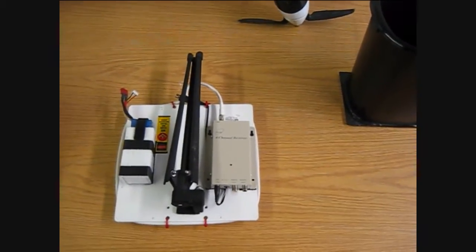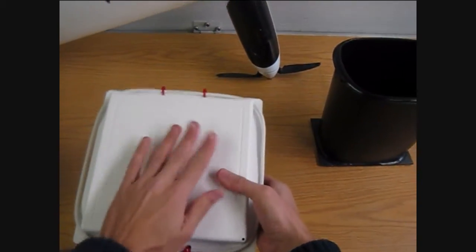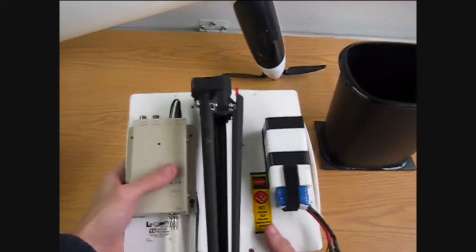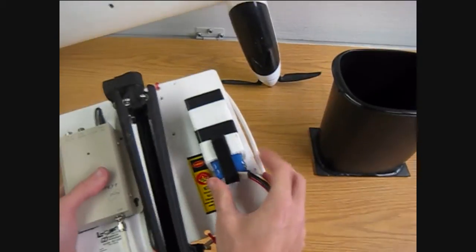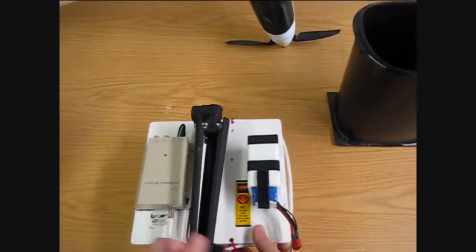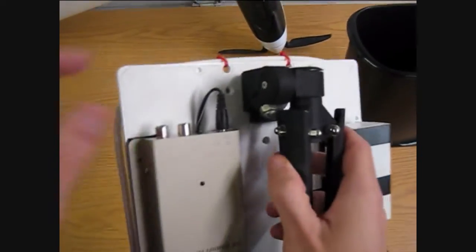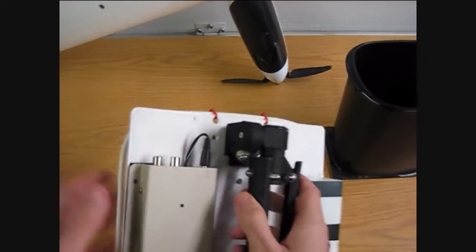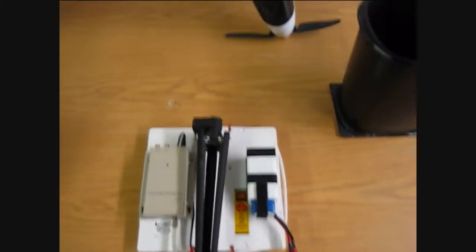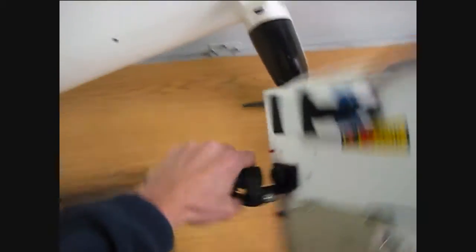Next up is my video receiver. This is a 1.3 GHz system from Ready-Made RC. The white big thing here is the patch antenna — it faces your plane as much as you can face it. This is the video receiver. This is a 3-cell LiPo battery in a little custom plastic case I made. This is a spotting scope tripod, and when you buy the patch antenna they do have threaded holes on the back that you can thread any basic-size camera tripod onto.